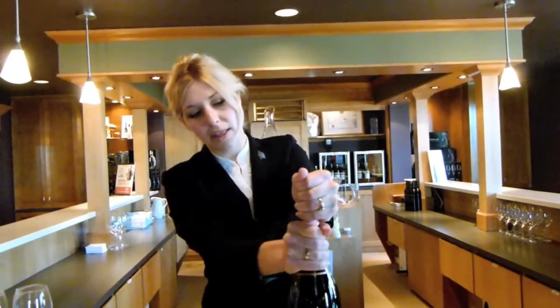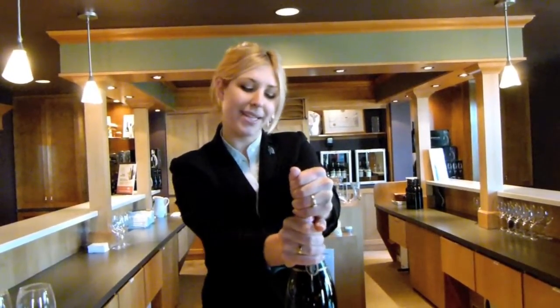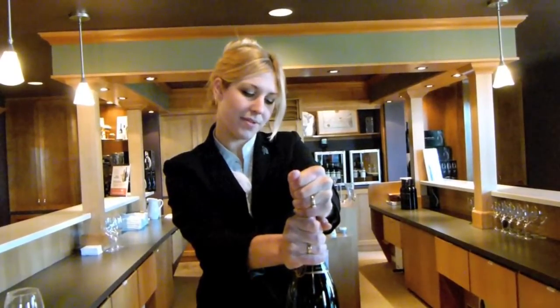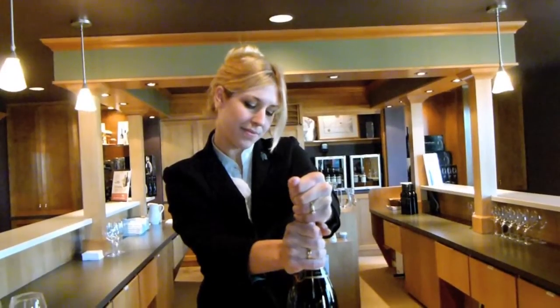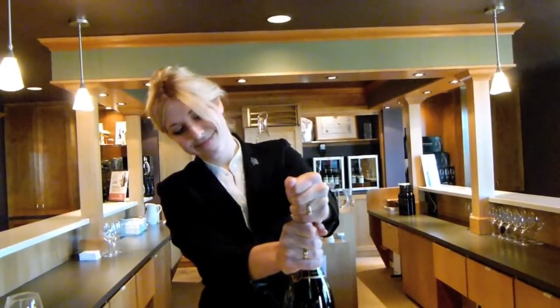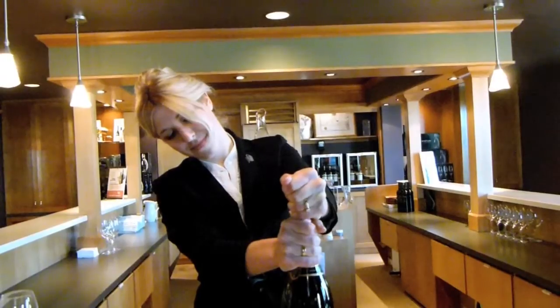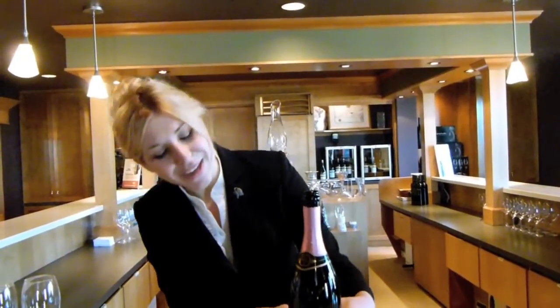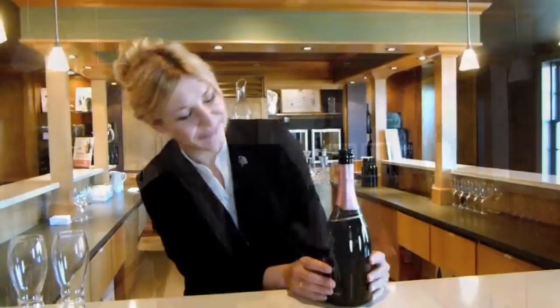If you'd like, you could use a linen or a polishing cloth to open the bottle. I just prefer to use the classic handheld method here. What I'm going to do is just, as I'm applying pressure, slowly release the cork — I'm just twisting, but as I'm twisting, I'm holding the pressure down on the bottle. You want as little sound as possible to come out of the bottle — it should just be a sigh. It shouldn't be a loud pop or explosive bang. We want to be very respectful here.